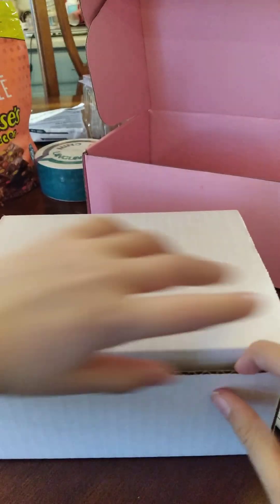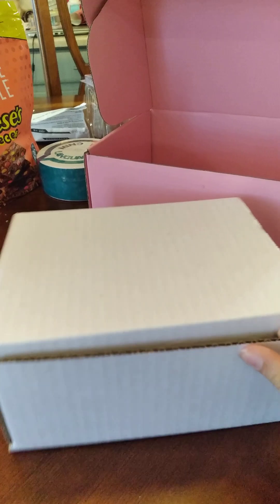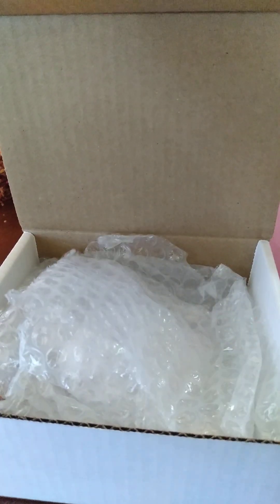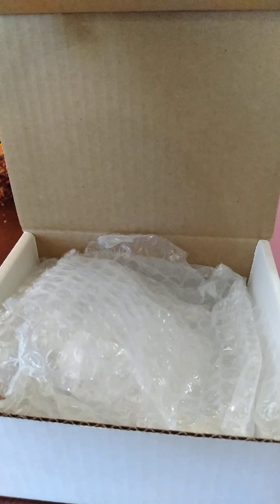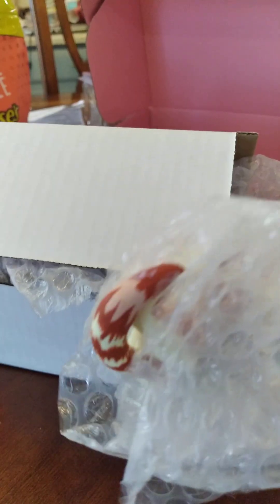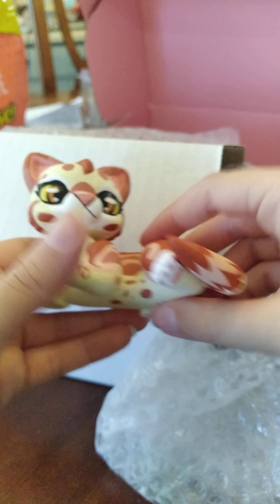Now for the Warrior Cat! Here's some of the bubble wrap that the Warrior Cat is covered in, surrounded by. Okay, so here's the tail sticking out. And here she is — I love it!